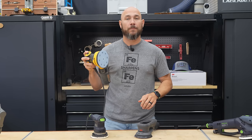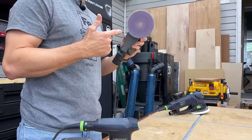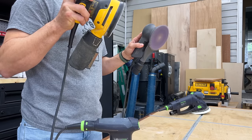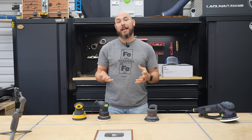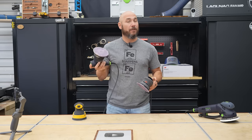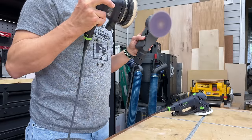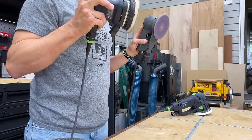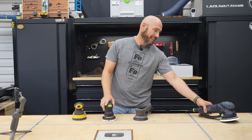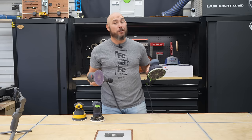First, the DeWalt. Compared to the 3M. The vibration in the right hand is significant with the DeWalt, and there's very little vibration at all with the 3M — and I think you can hear that in the audio. Now check out the Festool ETS-125. We'll turn the Rotex on in fine sanding mode, just to be as fair as we can.